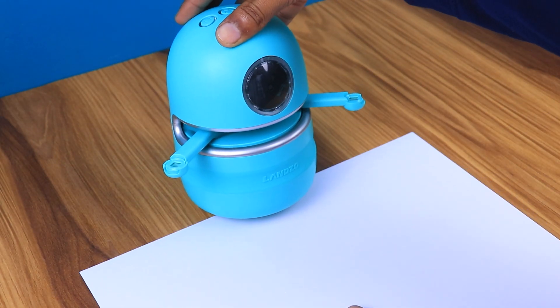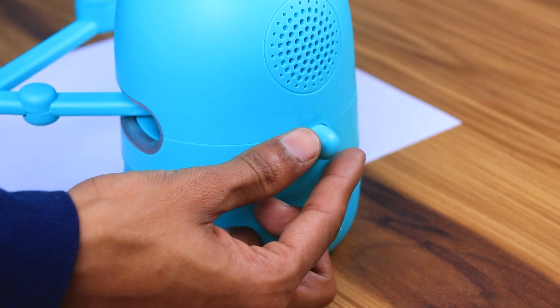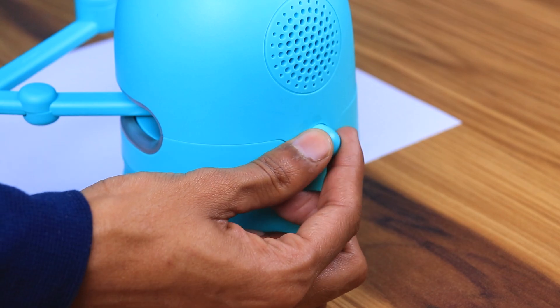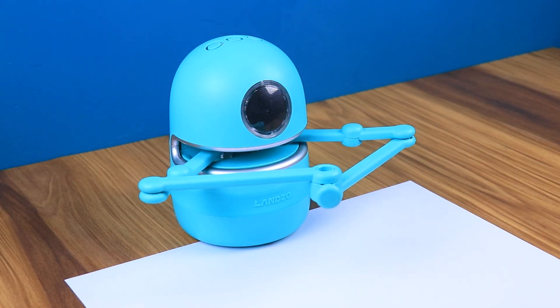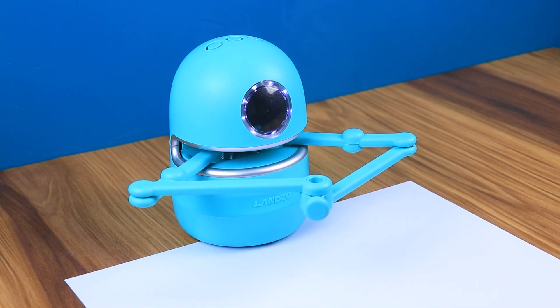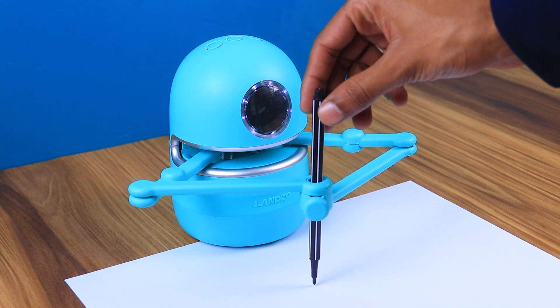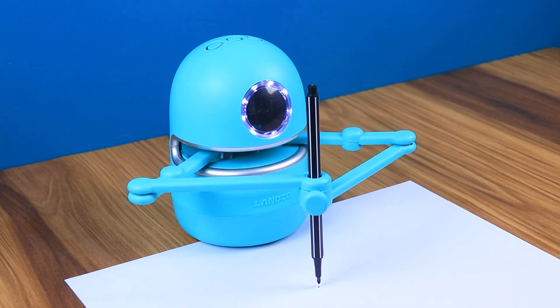So let's set up our robot. Place one third of the robot on paper and attach the arms. Rotate the volume button on the back side to turn it on. It will adjust the arm automatically and then ask you to set up the pen. Place the pen in the holder, twist the knob to fix the pen, and press any button on its head to finish installation.